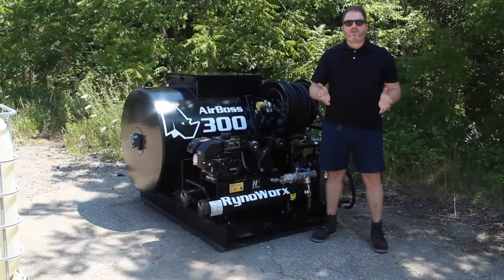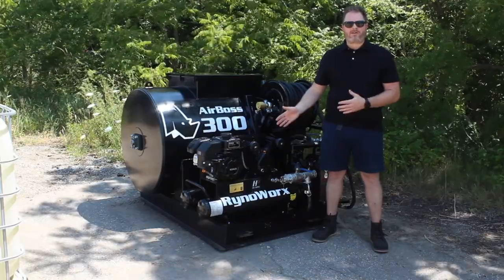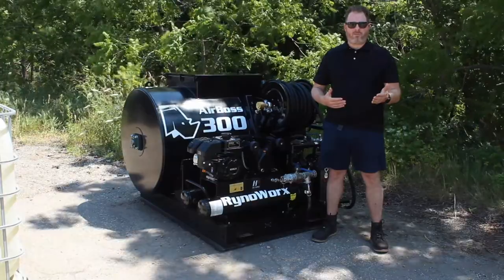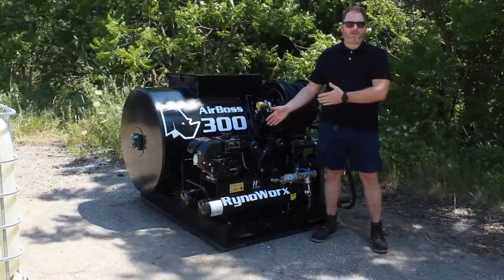It also has a throttle control mechanism on the compressor that works simultaneously, so that your engine idles down when the compressor doesn't need to build pressure — which is important to keep this thing running for a long life.